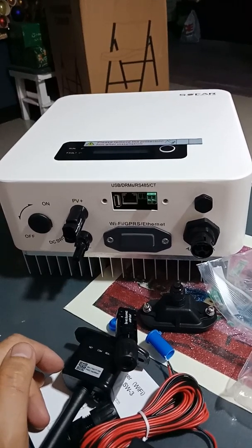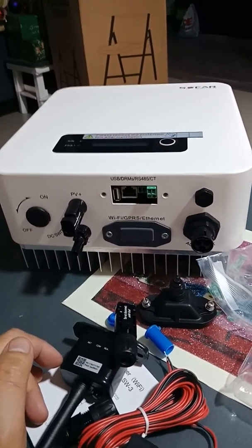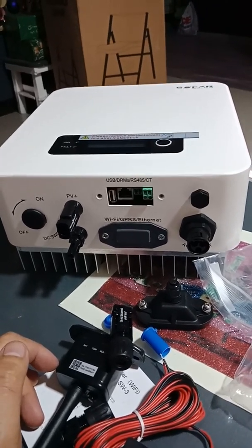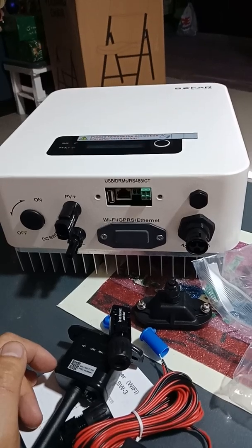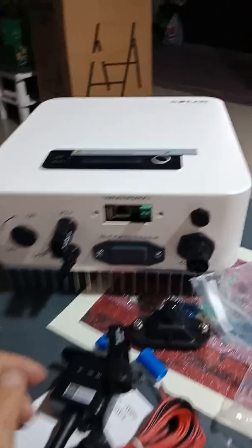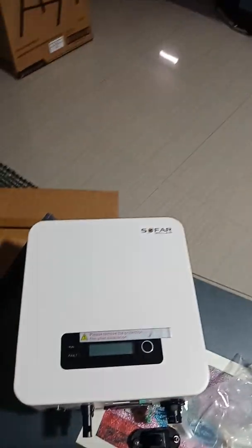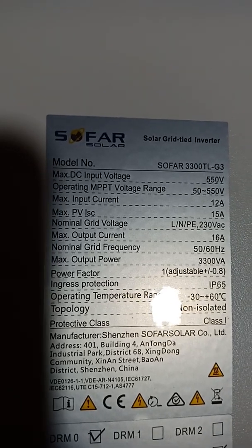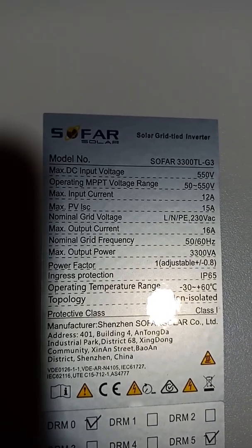I already rearranged my panels: 2kW and 1kW, I combine it to 3kW using 250W REC panels. The total voltage, all in series, 12 pieces — it's about 382 volts total. So we have enough voltage. The spec maximum DC input is 500 volts.